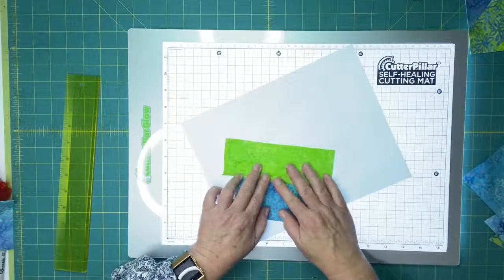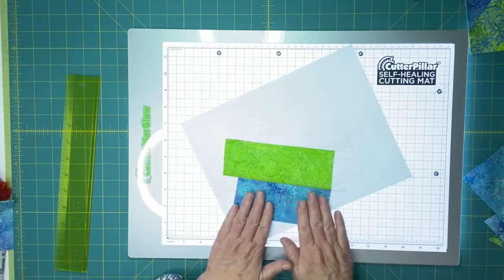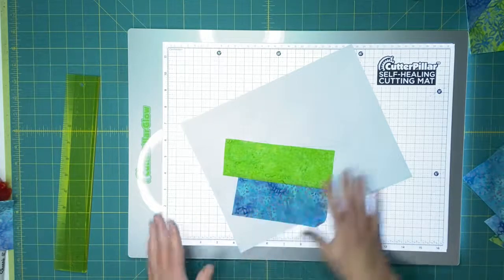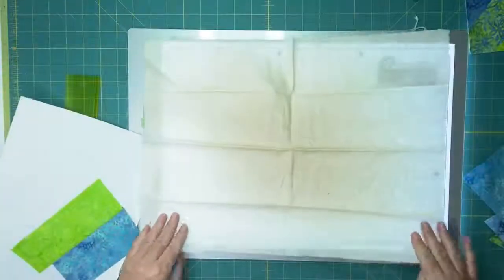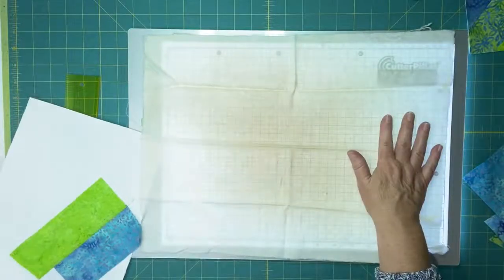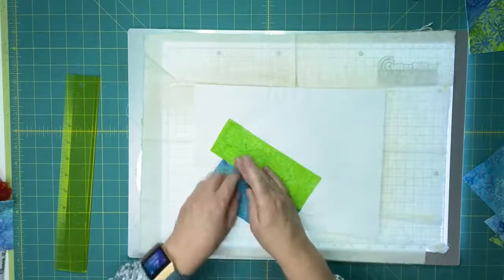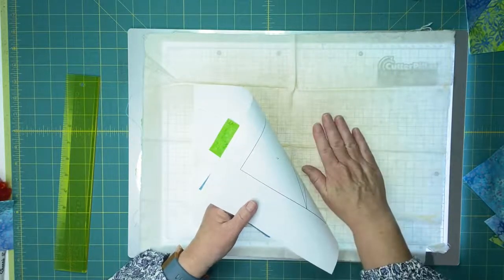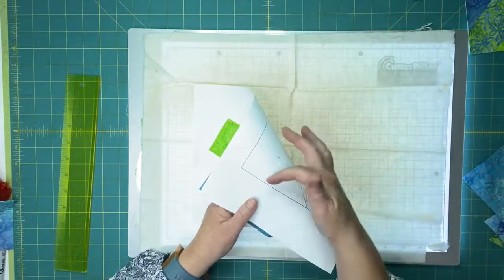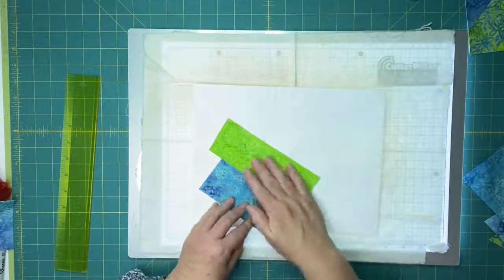My next step is going to be to press, and I want to encourage you to take time to press very well. Now you can see why you're going to want that pressing cloth. If we pretend my light box is my ironing board — I would place my pressing cloth down, place the print side down because we need to iron fabric, not paper, and then iron and press this very flat. But the ink on the paper side is why we want that pressing cloth, because sometimes depending on your printer, the ink can transfer. That's where the pressing cloth comes in very handy.